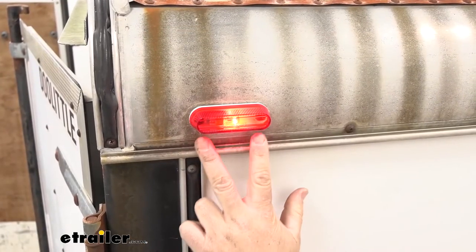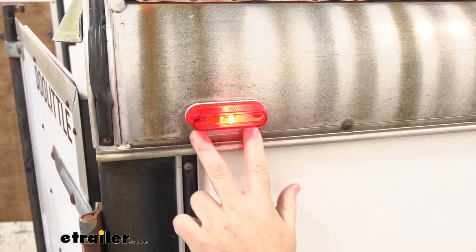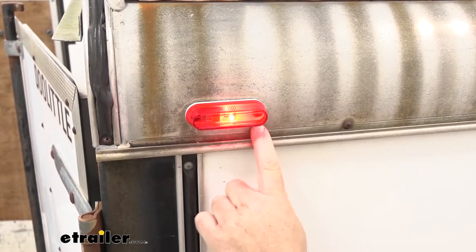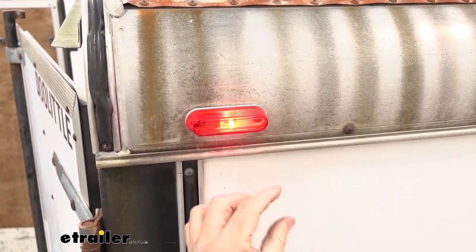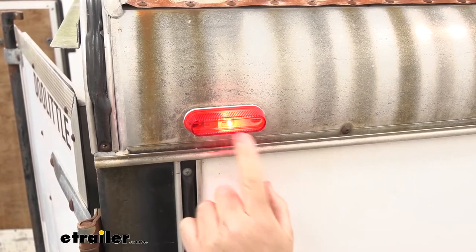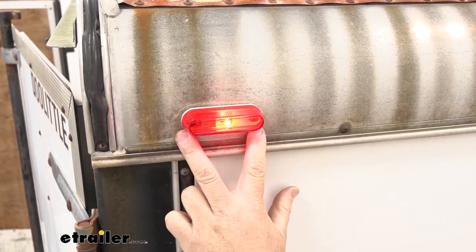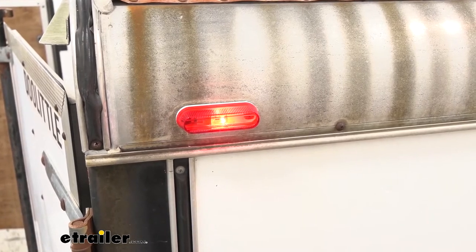Something to keep in mind: the light is not going to come with new hardware. Here I just used the existing hardware that we had. The housing on the back side is going to come with a foam pad that is going to help seal the back of that housing once you install it, to help keep water from getting inside the holes and inside your trailer.